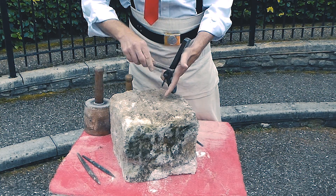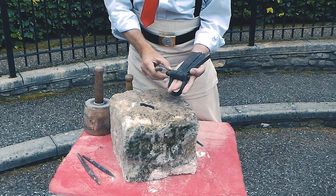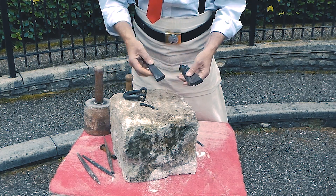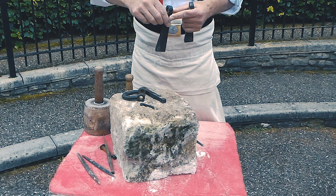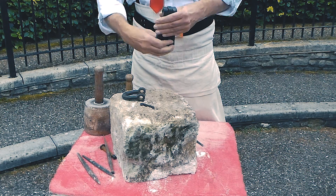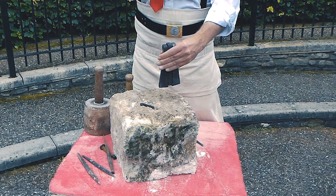The pin comes out and then we cut the slot, put the two sides in, put the pin in the centre which locks it, and then we can put the shackle in and lift.